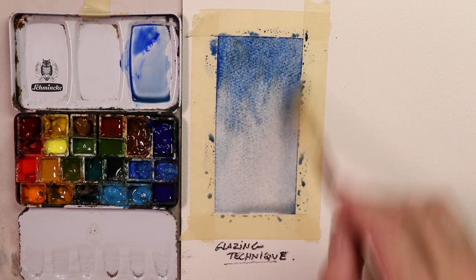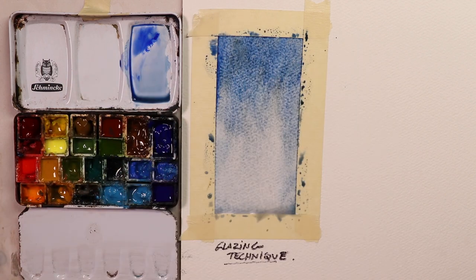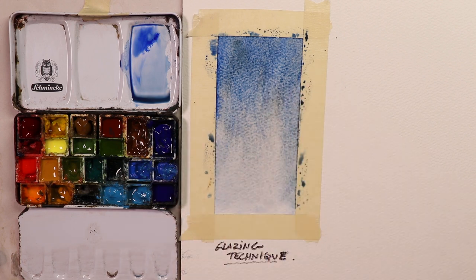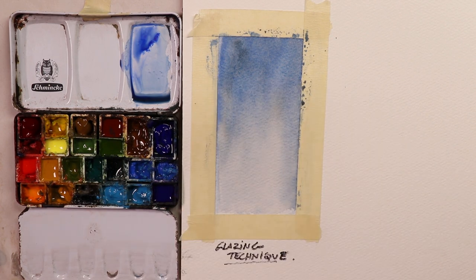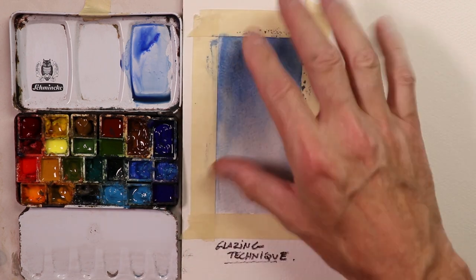That's the key to the glazing technique: you must let your first wash dry 100%. You can do it two ways — let it dry naturally for about an hour or two or three hours, or use a blow dryer. That's what I'm going to do. I'm going to stop the tape and come right back. I'll blow dry this off quick. Okay — I put my blow dryer on there and everything is dry 100%.